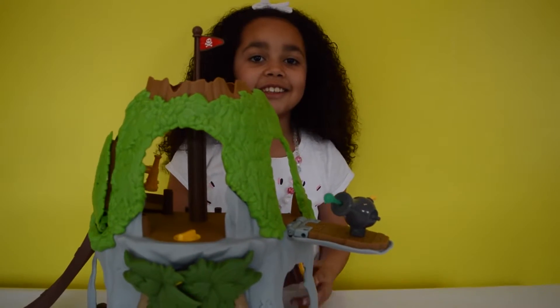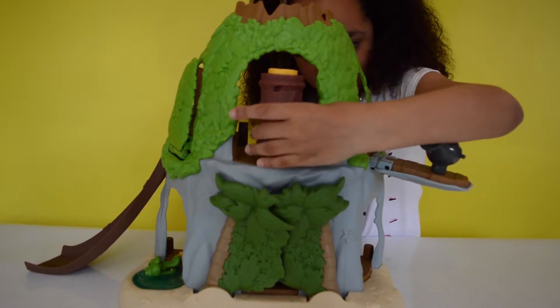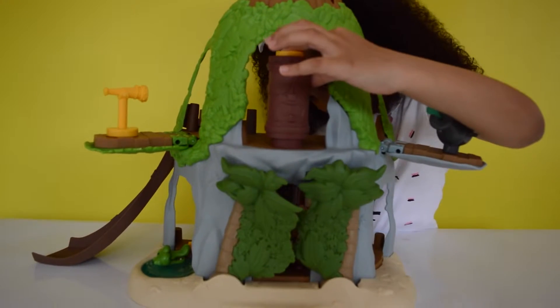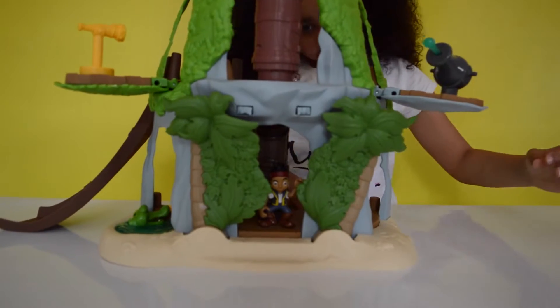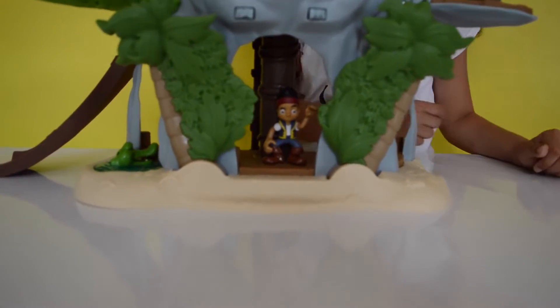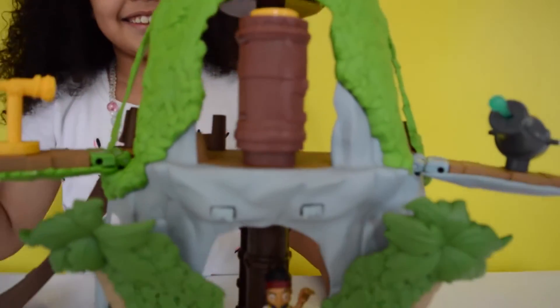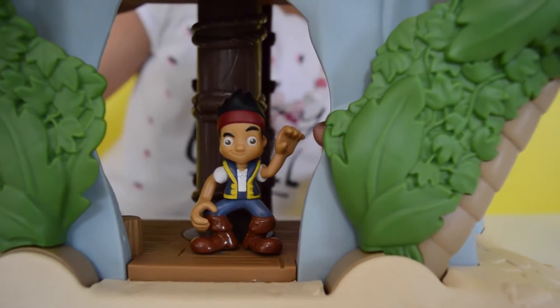I'm going to show you how the Tiki works. You can go in here and then press the button — the boulders will move on their own. Did you notice that the telescope jumped out? It looks like Jake is saying hello!